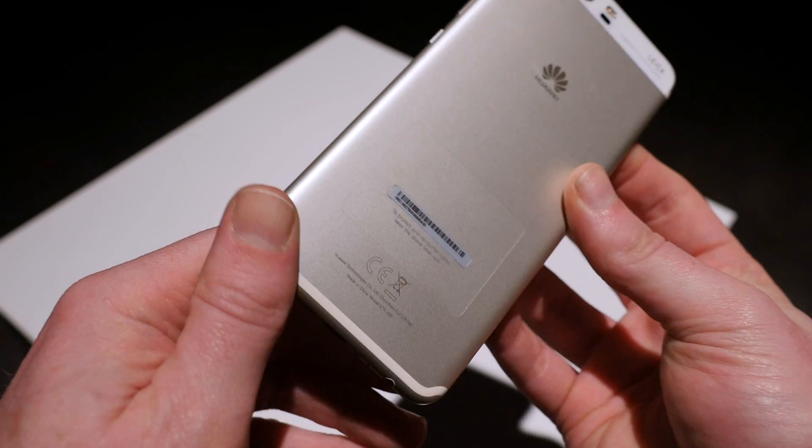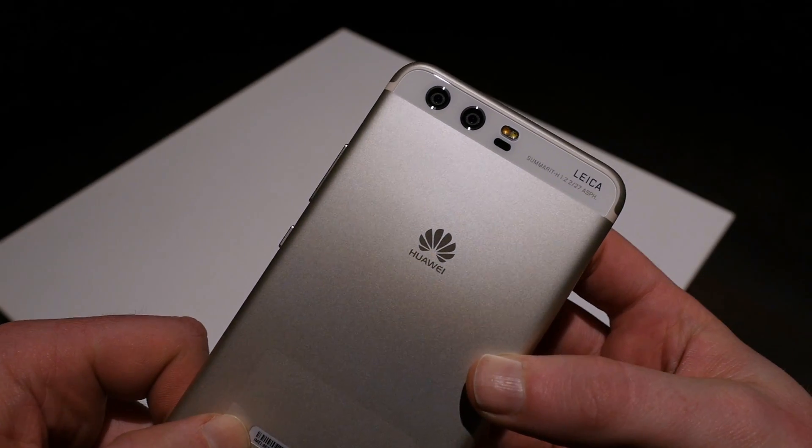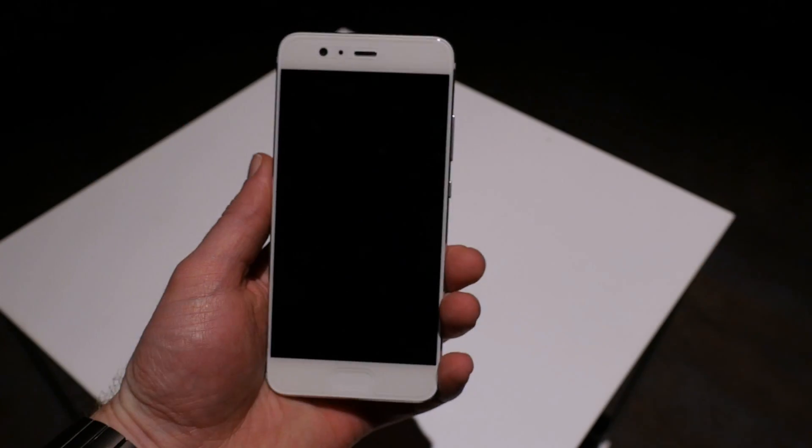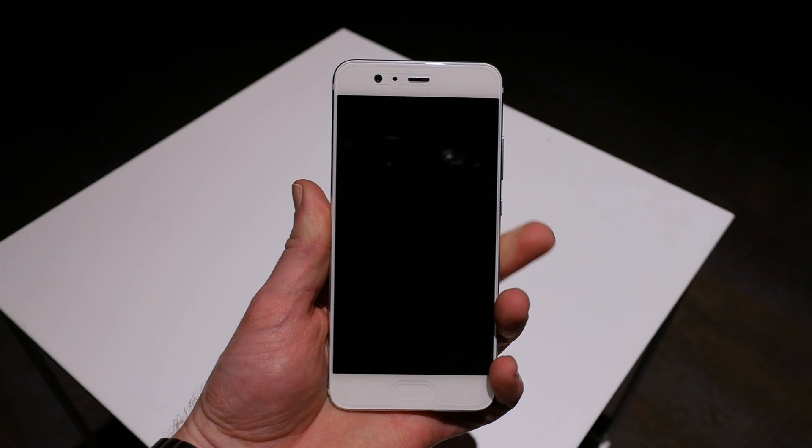We haven't tested out the dual camera yet, but we'll be sharing our thoughts on it and a whole lot more later this week. Give this video a thumbs up if you enjoyed it, and if you want to know as soon as we publish a new video from MWC, hit that subscribe button below.